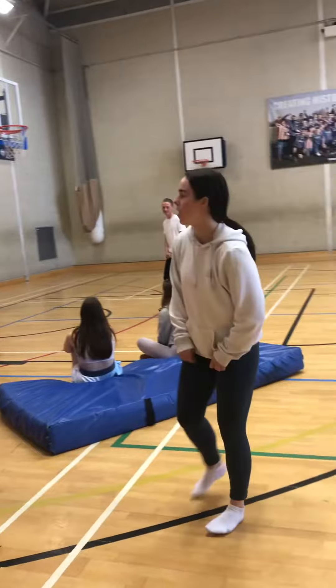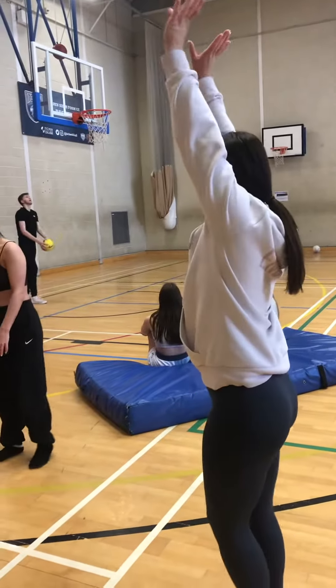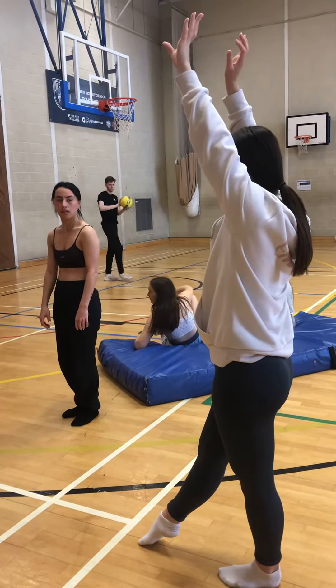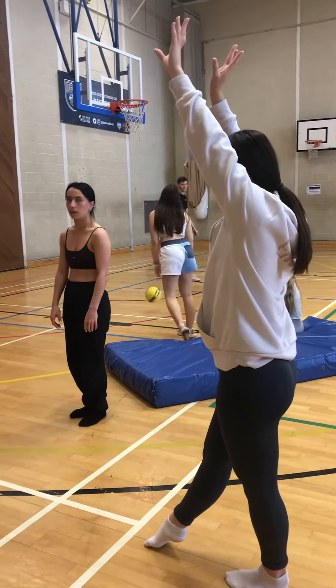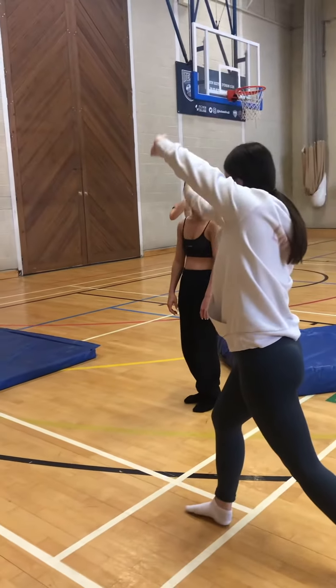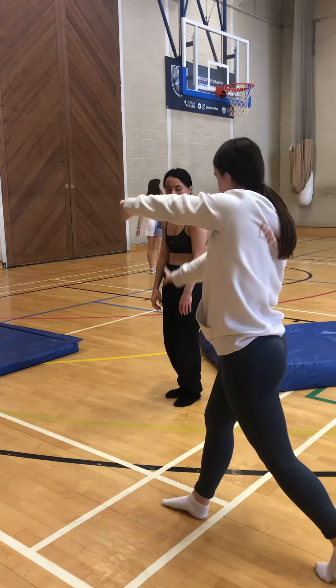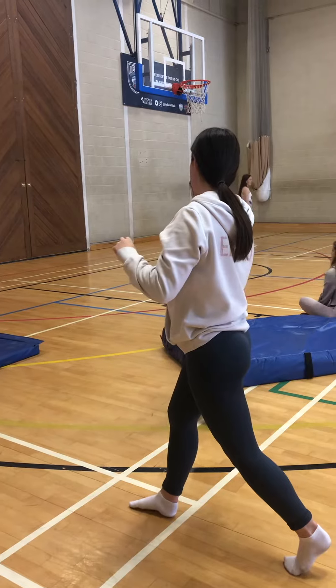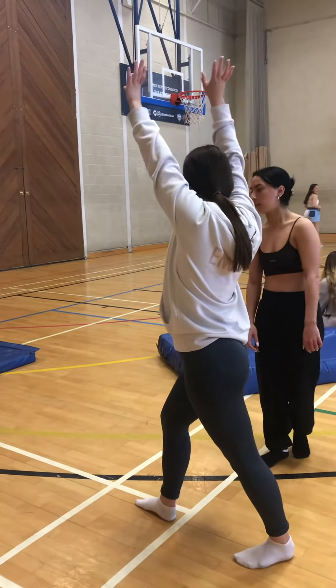Now we're going to move on to the swim cartwheel. You're going to start with your arms by your ears and one foot in front, then get on the back foot. You're going to step forwards, your hands are going to go sideways — you're going to use this right line, your hands go sideways on the right line. You do the same kick that you just did on the floor, and land like this.